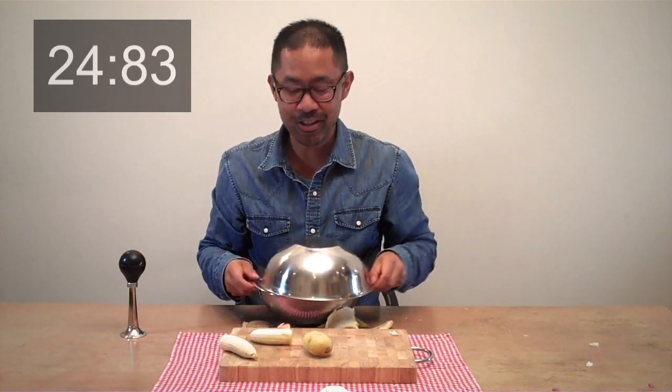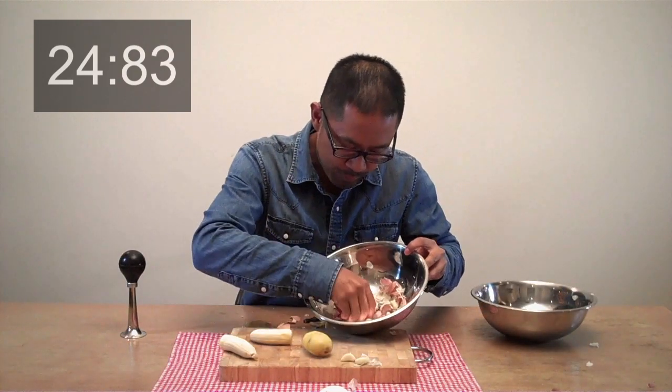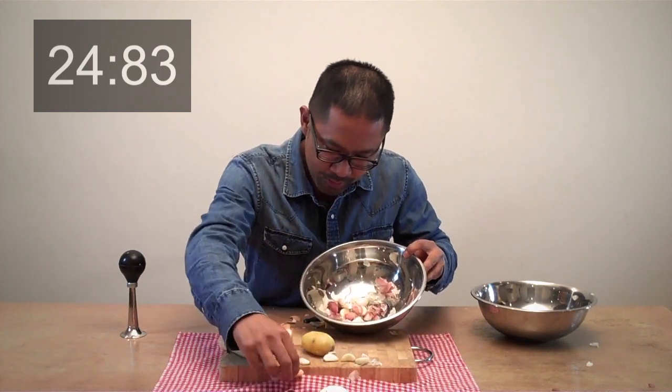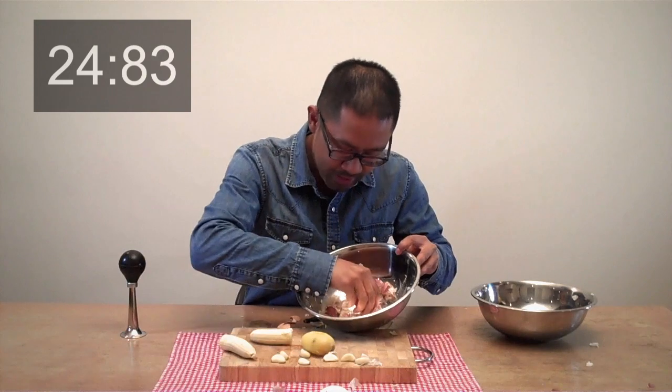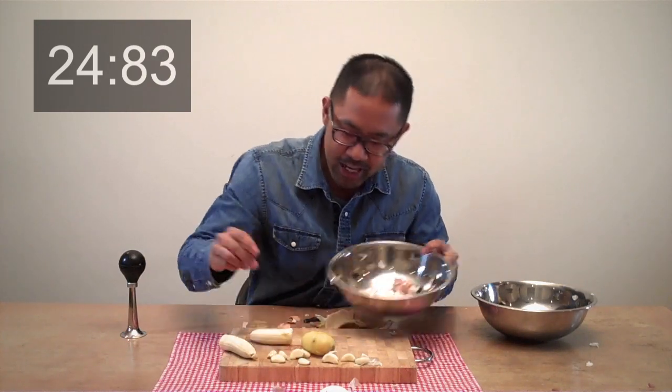What's going on here? One, two, three, four, five, six — put that one back — seven, eight, nine, ten.